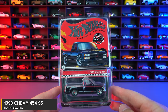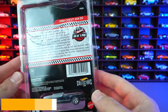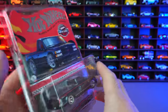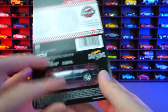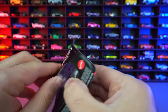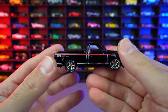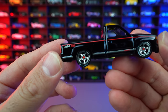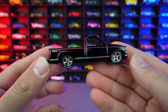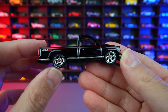1990 Chevy 454 SS right here. We'll look on the back — we don't see any numbering on this one at all, so it's an unnumbered RLC car. We'll take it out of our official RLC Protecto and let's go ahead and open this one up. This one definitely opened up a lot easier than the other packaging. This one is just very very clean. You can see the 454 SS written on the back right there. The wheels suit it — I love how they have the tire lettering on there, I love cars with the tire lettering.